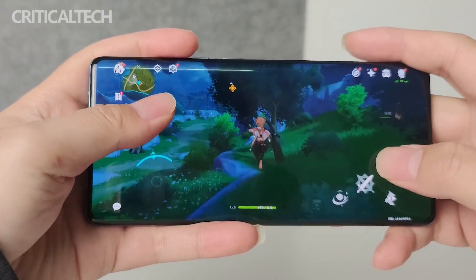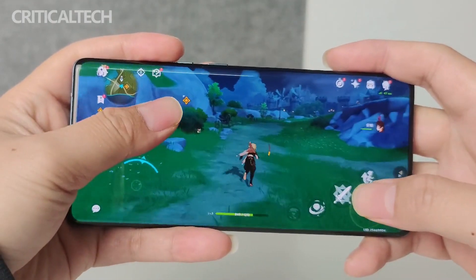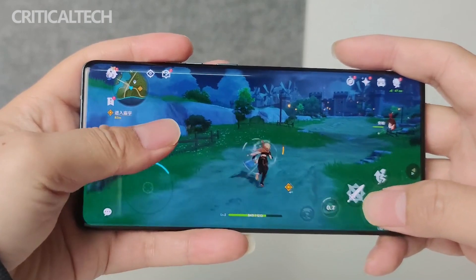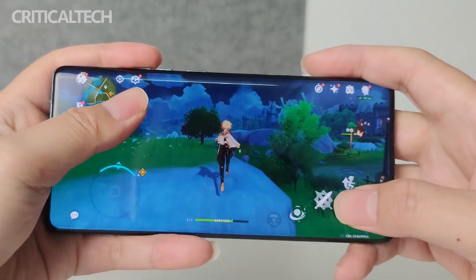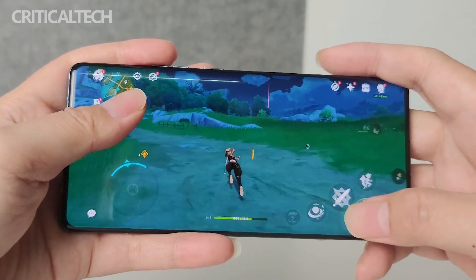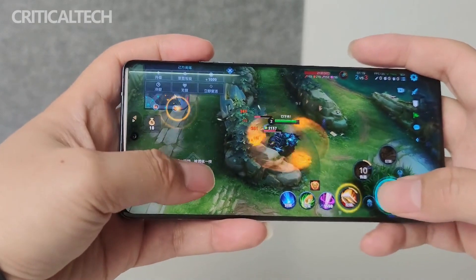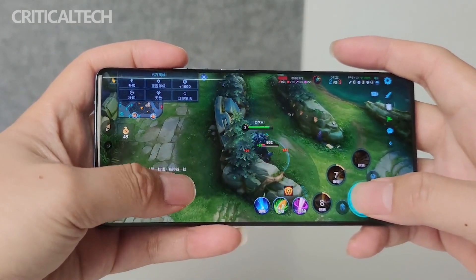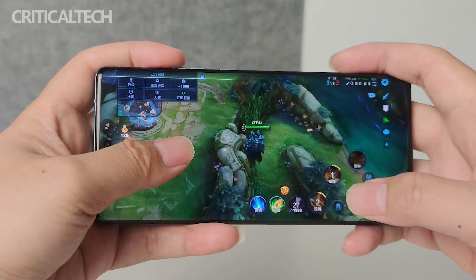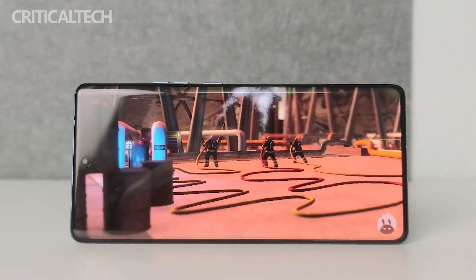The Snapdragon 8 Gen 2 shows a 10.4% increase in CPU single-core and about 13% in multi-core over the Snapdragon 8 Plus Gen 1. This powerful flagship SoC handles the more complex Sumeru map in Genshin Impact with no problem, easily achieving 59.1 FPS close to full frame, with no high pressure and a temperature of only 40.8°C. During the 15-minute gaming session, there was no frame-rate lock caused by thermal throttling. Average power consumption is just 5.2 watts — at least 30% lower than the Snapdragon 8 Plus Gen 1.